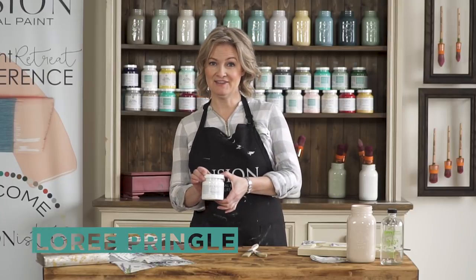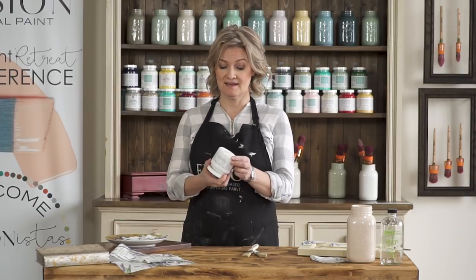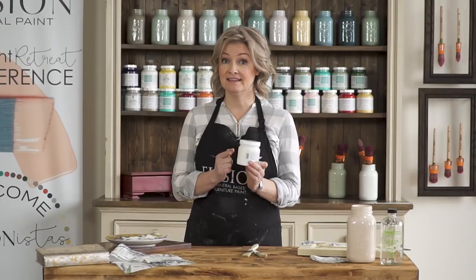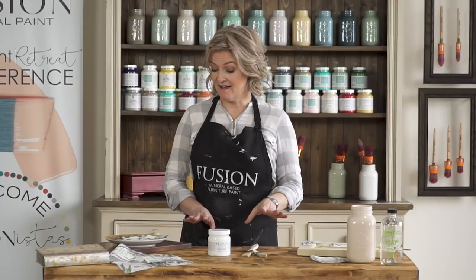We have a wonderful product called decoupage and transfer gel, and I'm going to do a little demonstration to show you how we can use it for decoupaging. Transfer gel will be in another little video, but it's pretty cool that you can get a two-in-one product. You only need the smallest amount - it comes in a 250ml size, it's white currently but it dries clear.